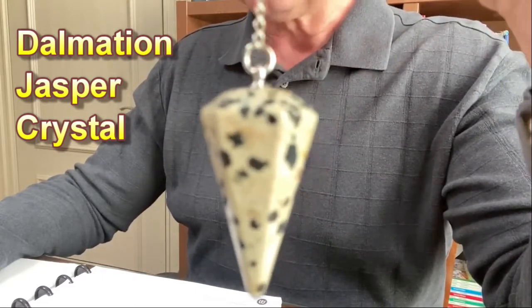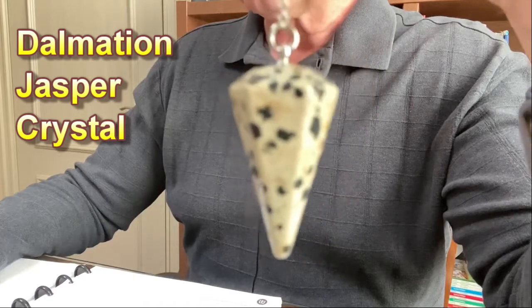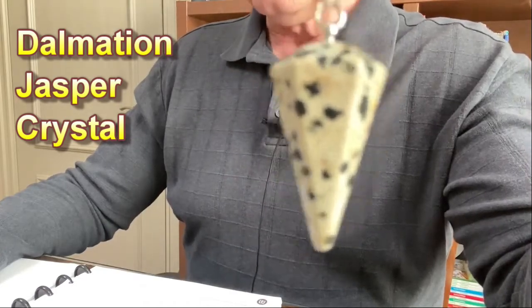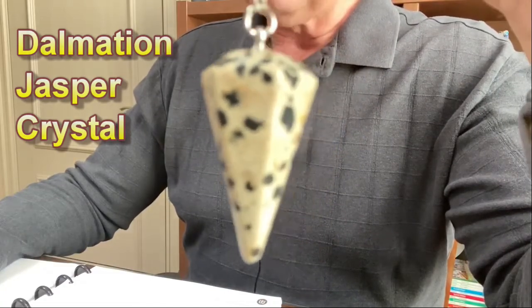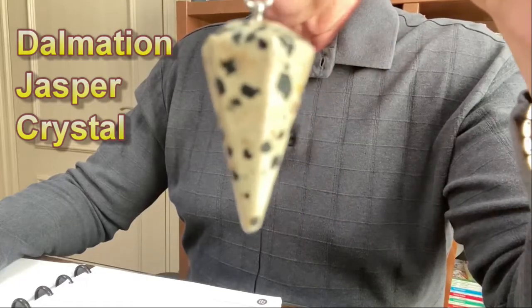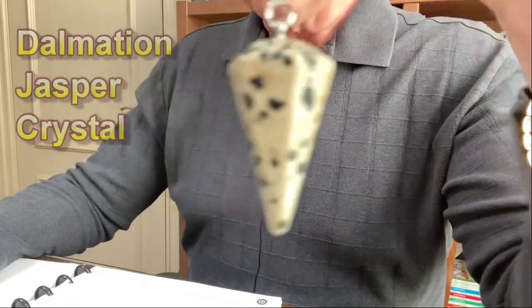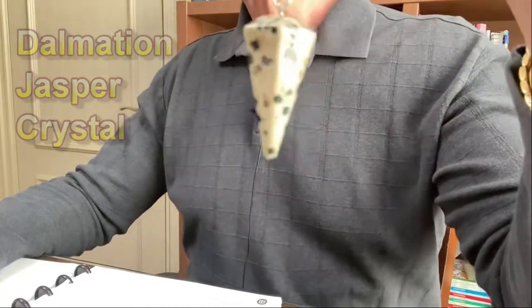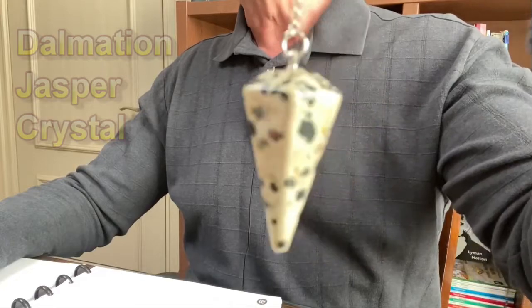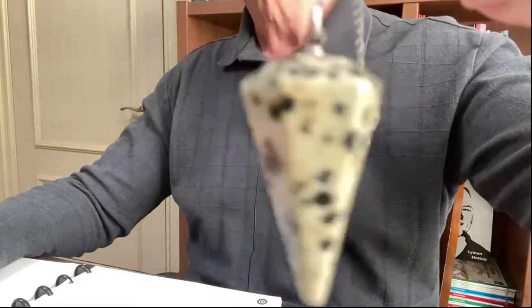For healing and meditation, Dalmatian jasper helps us to overcome stressful times. It provides a sense of tranquility and helps to bring out the playful child in us. It's good for grounding and is associated with the base or first chakra, which is one of our seven major chakras and is located at the base of our spine. It's a very beautiful stone — it actually looks like it's been painted, but no, it is natural.